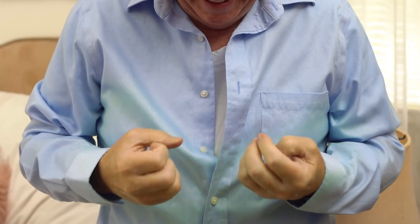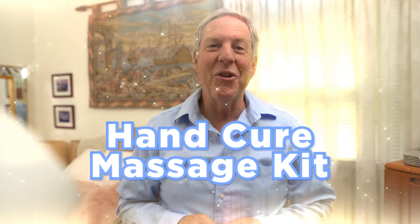Yes, right there. Oh hey, sorry — I was just pleasing myself by buttoning my shirt. I wasn't always able to do this; I used to have really shitty hand pain which made doing ordinary tasks with my hands impossible. But that was before my 21-year-old girlfriend told me about the Hand Cure massage kit.